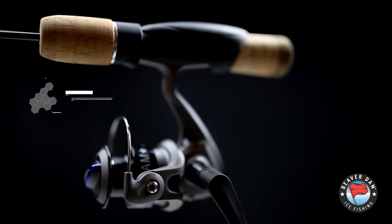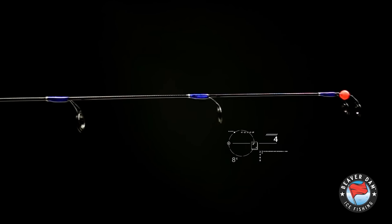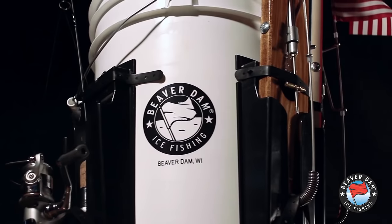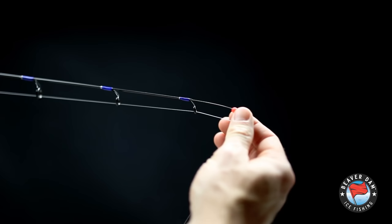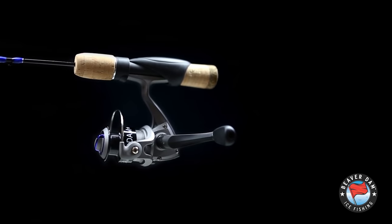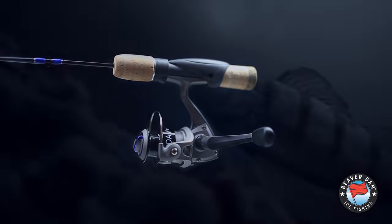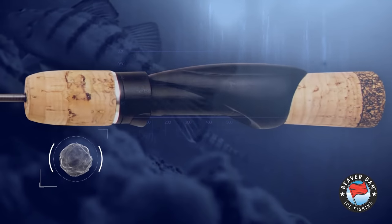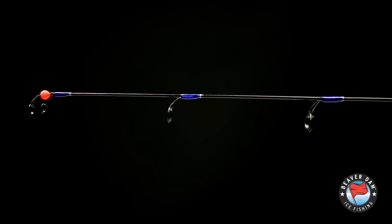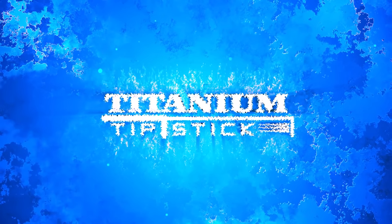The new Beaver Dam titanium tip stick is the first ice rod with a built-in extendable titanium spring bobber, making it the most versatile ice rod ever. Extend the bobber for ultralight panfish jigging, or retract it for game fish or when it's time to travel. It even has a built-in rattling handle to attract fish. It took a while to come up with an ice rod worthy of the Beaver Dam name, but boy, they nailed it.